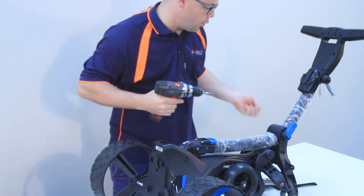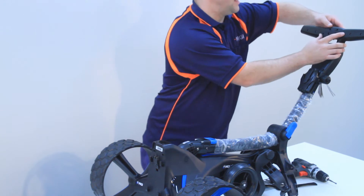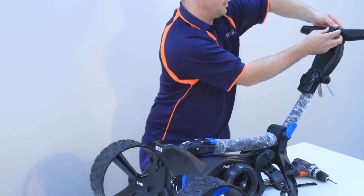Once you've removed all four screws, you can press on the outside of the speed controller and it will pop out of the housing. Like so.